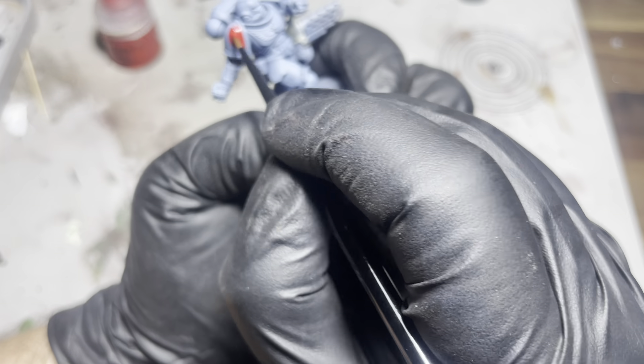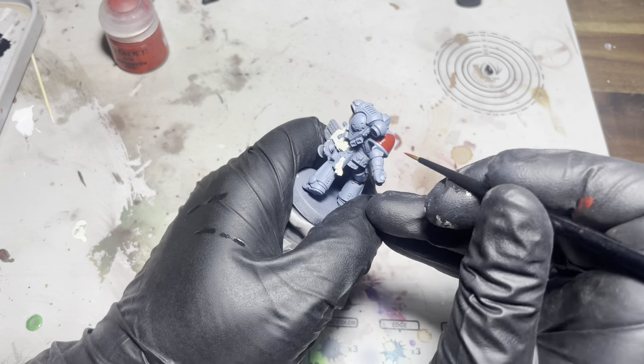With the other pauldron I'm just gonna use some Mephiston red — again, just nice and thin. This may take a few coats.